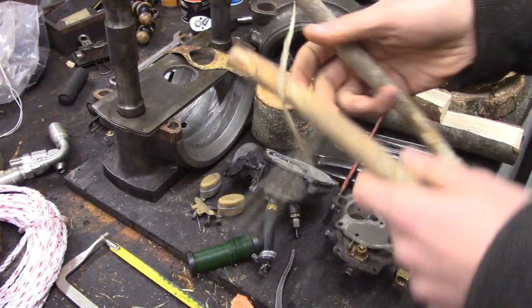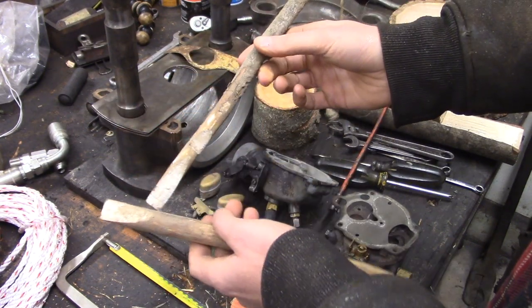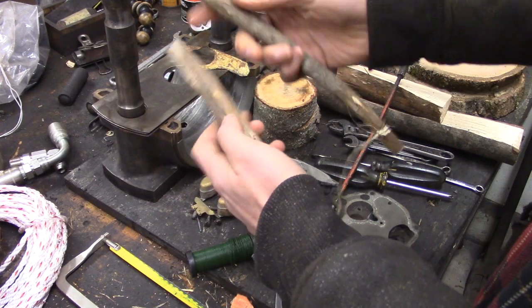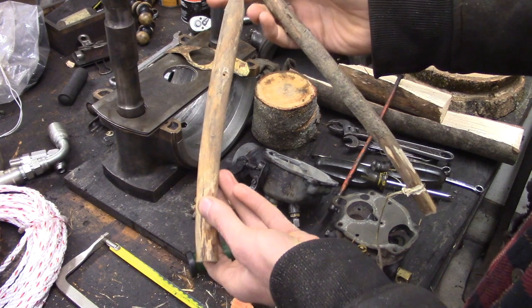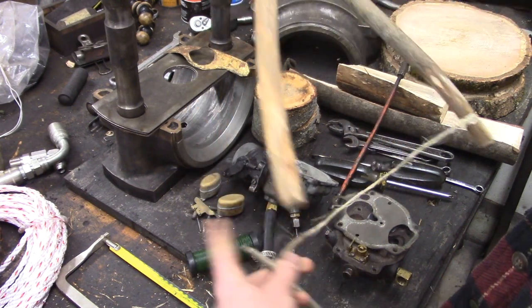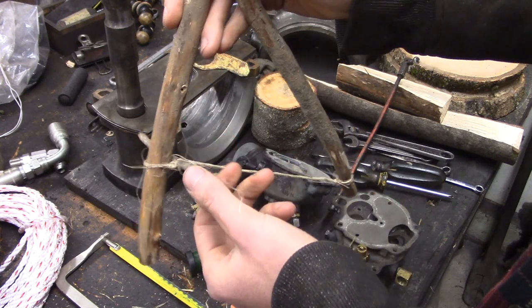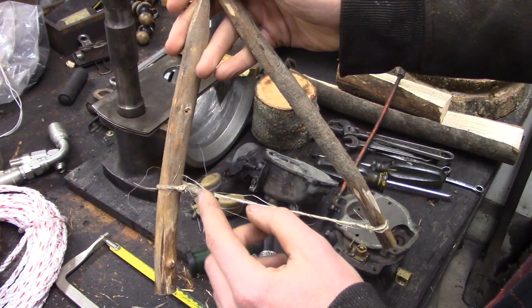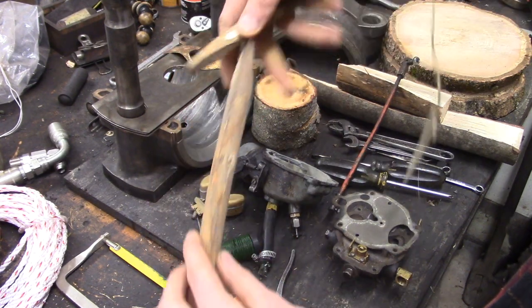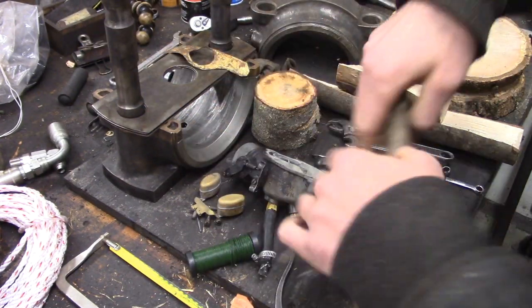We've got some traps going on. Learning all sorts of backwoodsy bushcraft stuff — I guess that would be the terminology for it. This is a Paiute deadfall trap. Vertical piece, your angled piece, a little toggle that swings around there. You put a trigger stick against it and prop a rock on top, and once you knock the trigger stick out, that falls, the whole thing falls down and crushes the little rabbit or whatever it is that's going to be your dinner.